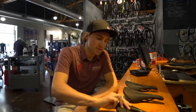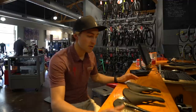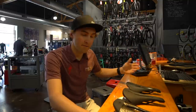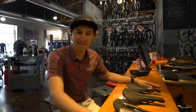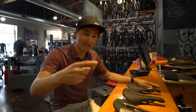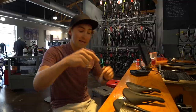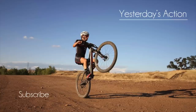Hopefully that answers your questions about what the Power saddles are all about. We have three versions: Power OG, Power Arc, Power Elaston. And within that, we have four different price points: S-Works, Pro, Expert, and Comp. That's a wrap for this Tech Talk Tuesday that got shot on Wednesday and aired on Thursday. Keep letting me know what you want me to talk about and answer more questions. We'll see you guys on the next one.